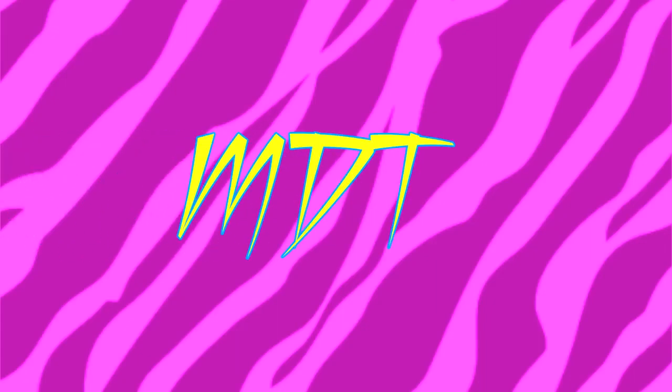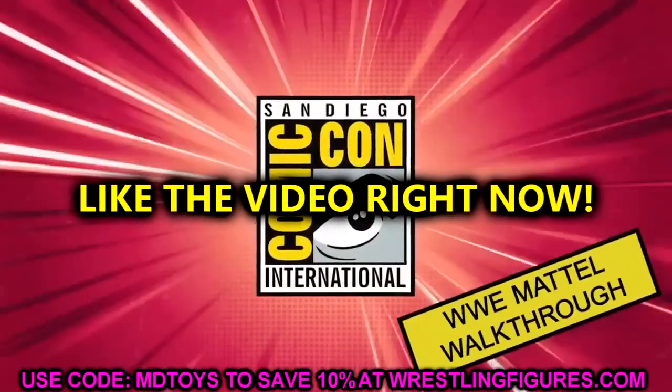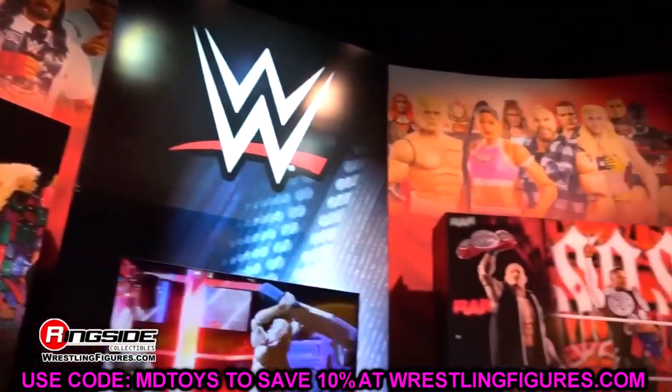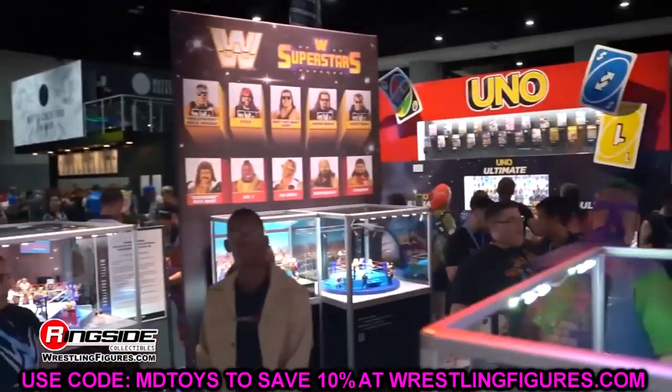Welcome back to another MyDamnToys video. Today we are back with brand new WWE action figure news. It's been very dry — we've had a few things come through the mail, reviews and stuff, but outside of the All In London Fan Fest or AEW reveals, we hadn't seen any WWE action figures whatsoever. But Mattel said hold my beer, so now we're diving into a brand new gallery from WWE.com.